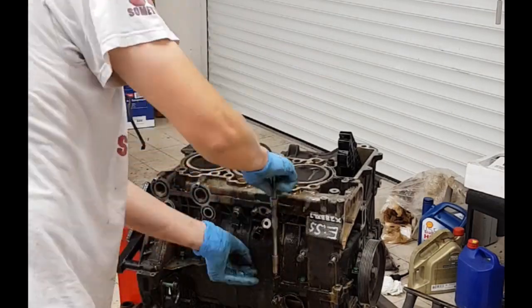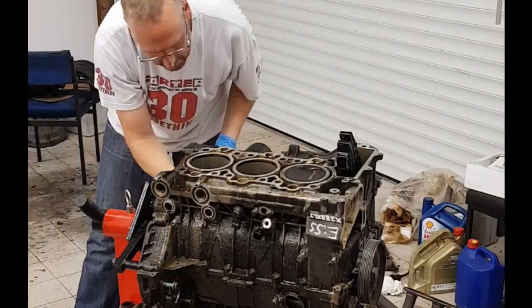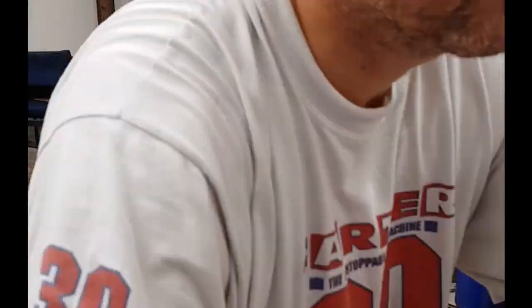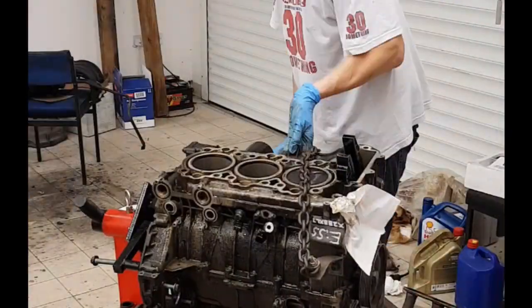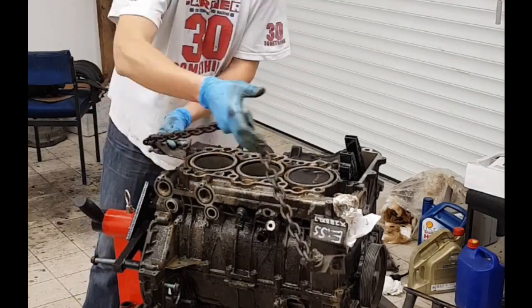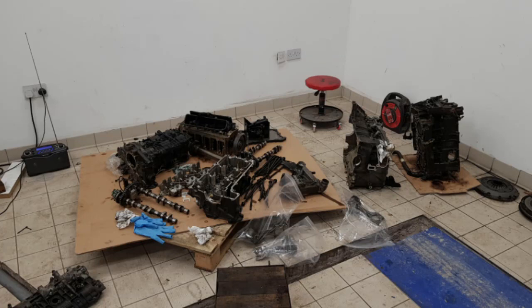Moving on to separating the block — there are about 24 bolts all the way around. Going around and loosening all of those, and there is also an extra bolt on this side of the block and two bolts on the other side which have to come out. I'm then setting up to lift the block with the engine crane and lift the top part off. Unfortunately that's as far as the video goes — I'm sorry about that, the battery went flat on my phone.